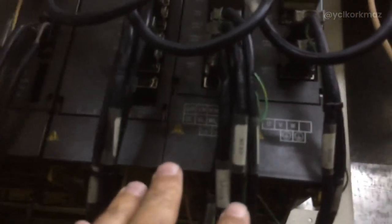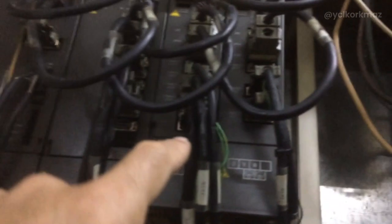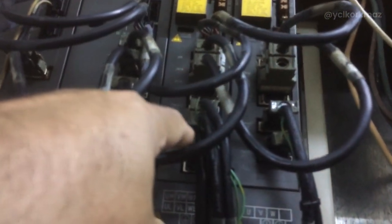This is the x-axis encoder cable and the y-axis cable. Inside there are also power cables. I swapped them — power cables x to y, y to x, and also encoder cables x to y, y to x. Then I tried it.